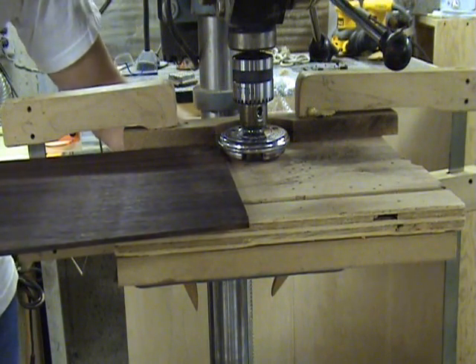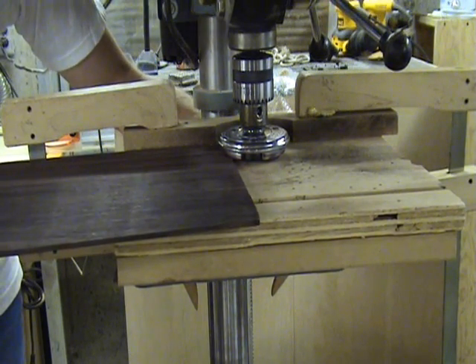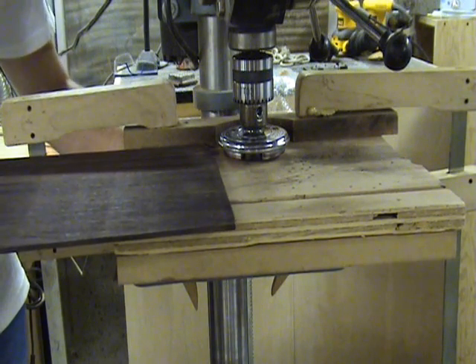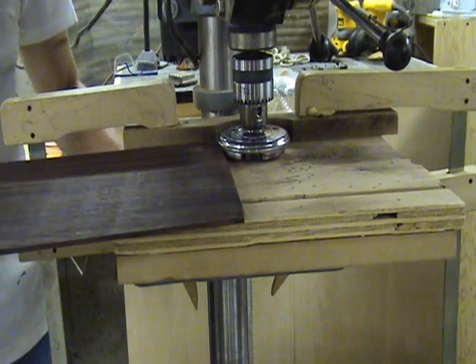Use the drill press handle to raise and lower the table of the drill press until you have a gap about as large as the desired thickness of your lumber. When locking the table into place you may notice that the gap will diminish slightly, so take that into consideration.